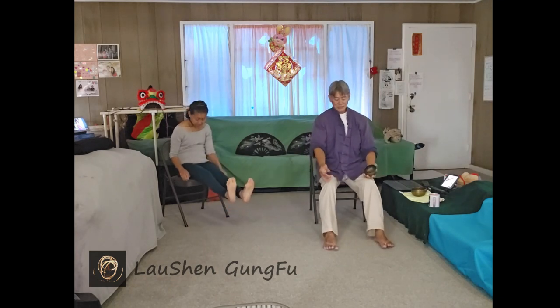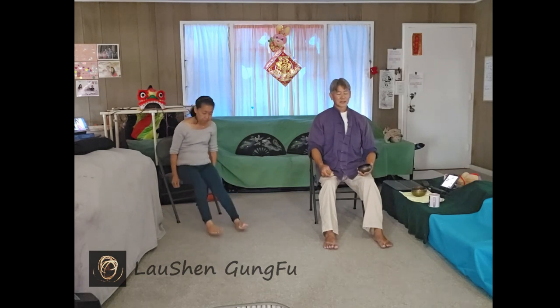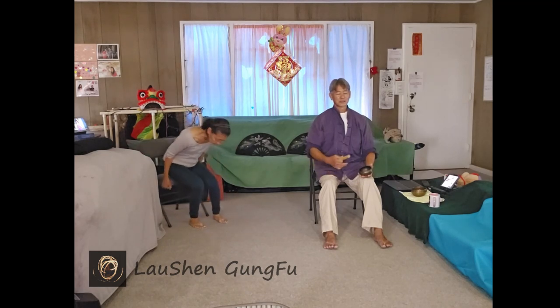Extend the legs, relax, just so they're touching the ground. Suspend the head and then just release it. Press the legs and just release it. Drop the shoulder blades and just release it. Open the throat when you breathe. Relax the lower belly when you breathe. No resistance. Relax all the facial muscles, the forehead, around the nose, the jaws, the teeth.